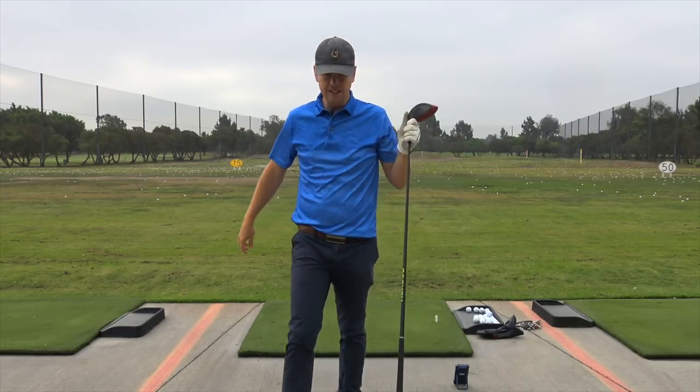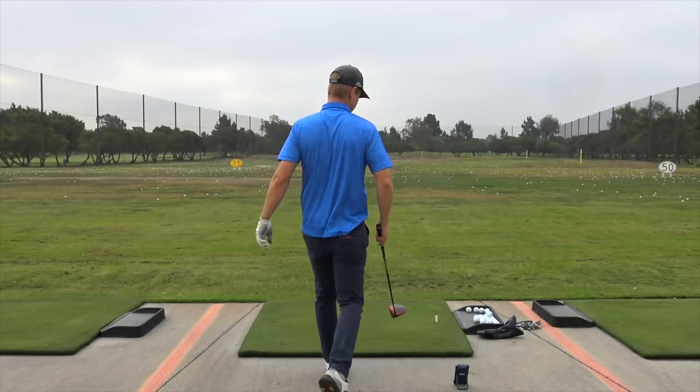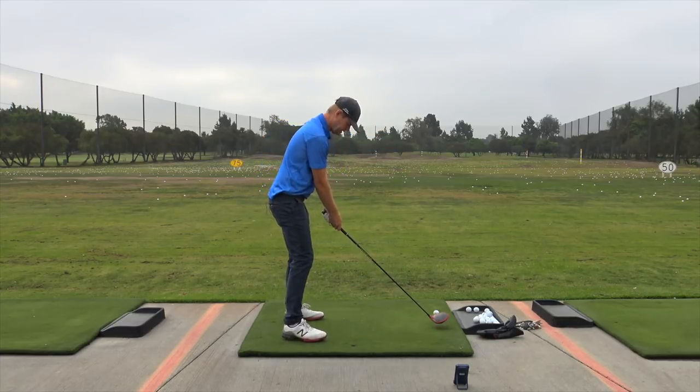That was 265 — pretty hot. You can see I got it out of the toe, so it didn't cost me too much in distance. Because it was off the toe it overdrew a little bit. Now I'm going to try one out of the center again.